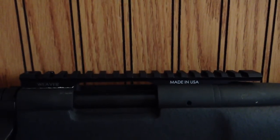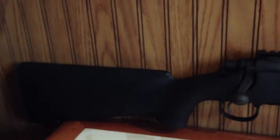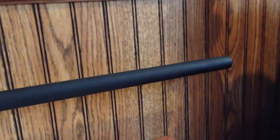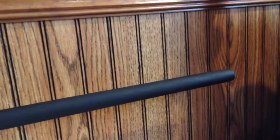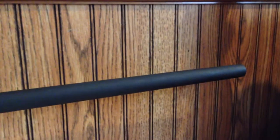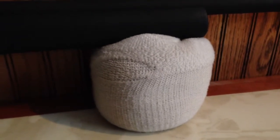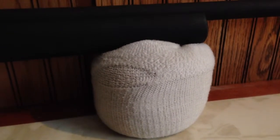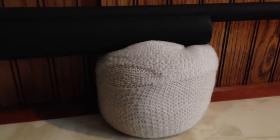I plan on getting a scope and scope rings for it next as soon as I get the money. For Christmas, I asked for a Triad Tactical stock pack for the back, and I'm really hoping I get that. Up front, I'm thinking about getting it threaded to add a muzzle brake — not really sure why, I just like the way it looks and they seem fairly practical. I also made this rear bag: it's just popcorn seeds in an old soccer sock with zip ties, and it works really well.